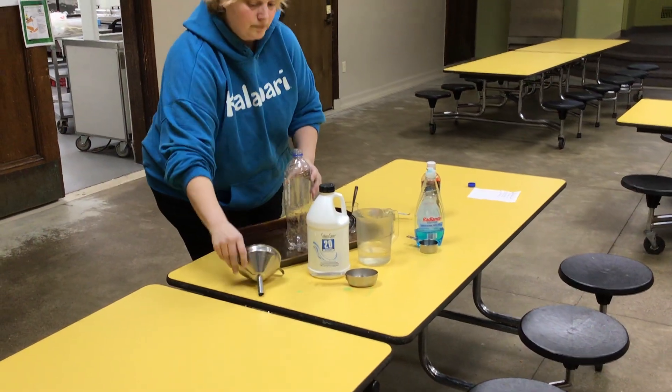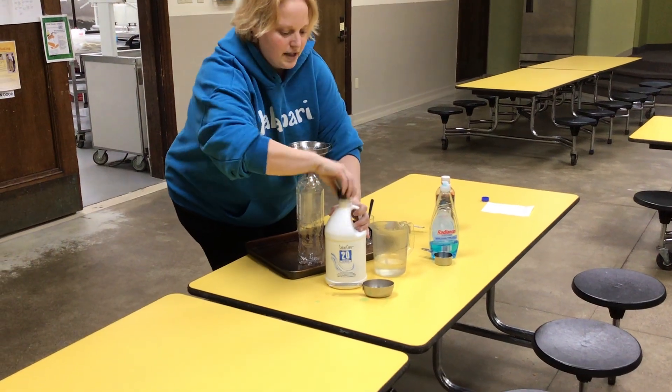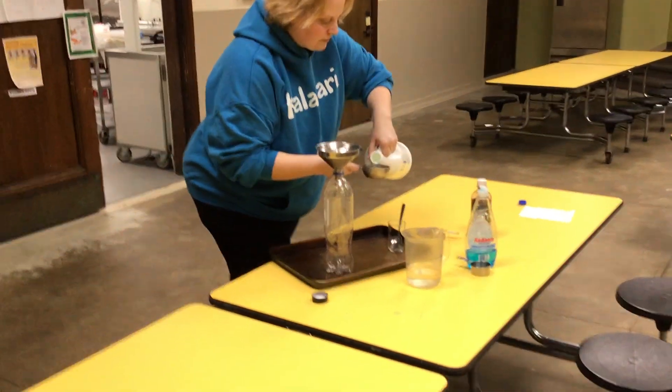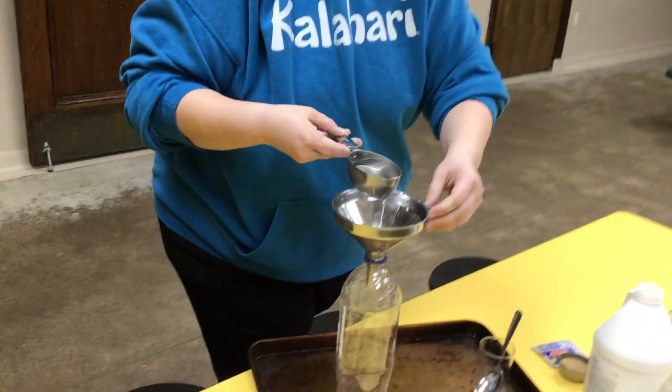The funnel is for the bottle. We're gonna take a half a cup of the peroxide and pour it in the bottle.